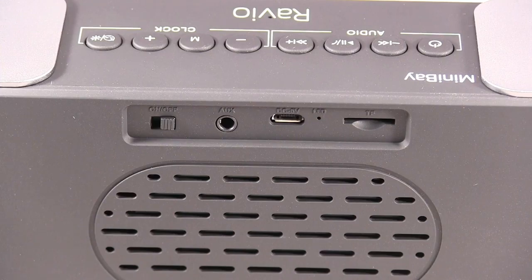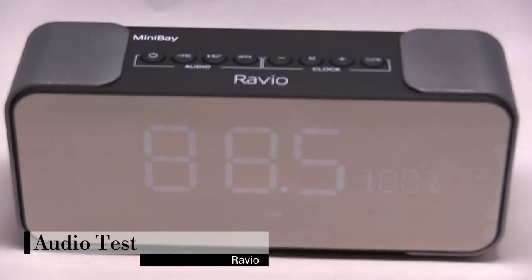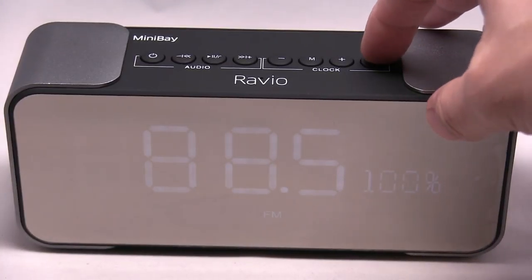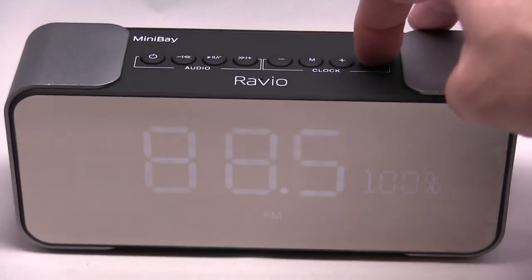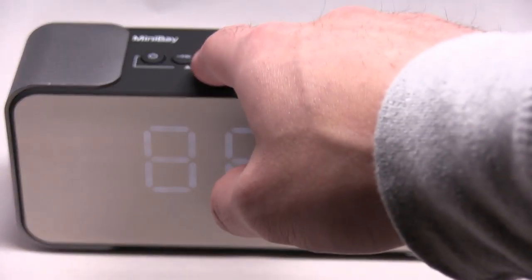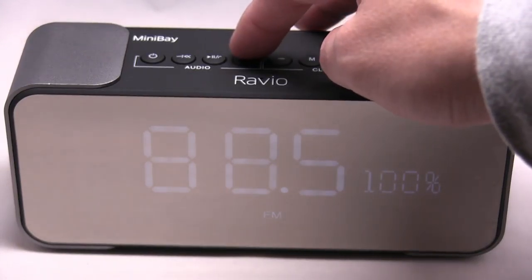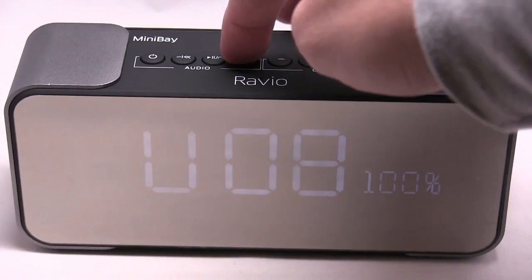And TF card slot. Okay, so right now I have it on FM and I'm gonna show some of the things you could do. You could dim it just by pressing the dim button, and to go through all the stations you press the play/pause button here, and to turn it up you just press it.